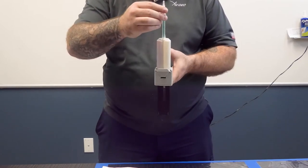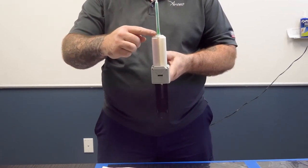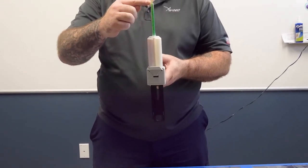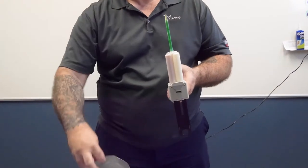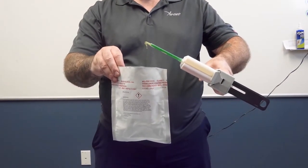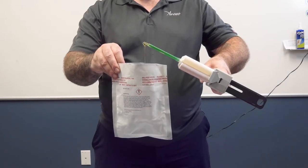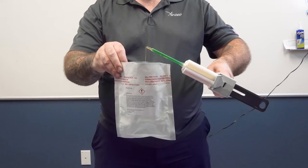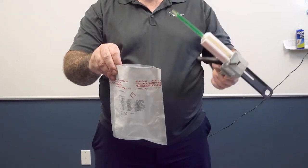Proper priming is critical for product performance. Hold the sealant dispenser with the mixing straw upright and completely fill the mixing straw by squeezing the trigger of the dispenser. Over a suitable waste container with the mixing straw pointing upward at a 45 degree angle and resin side over hardener side, prime the mixing element by dispensing one full trigger pull of sealant into the waste container to remove air bubbles from the cartridge.